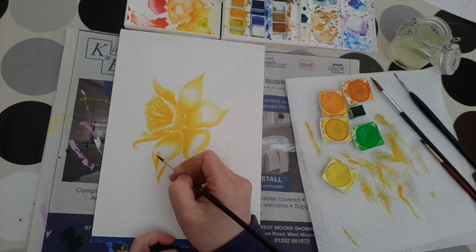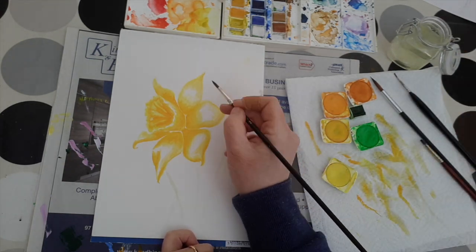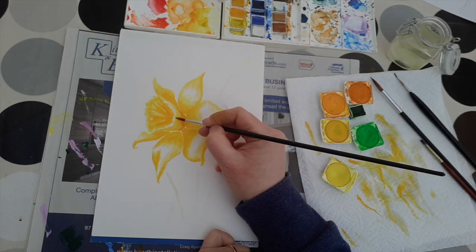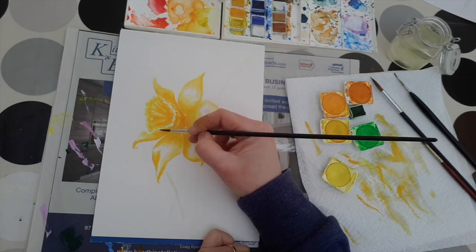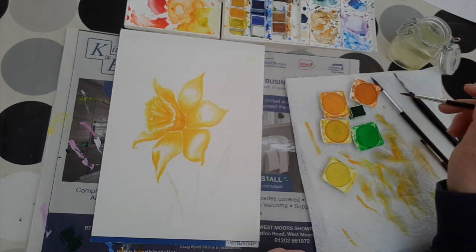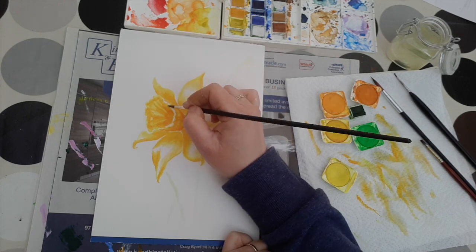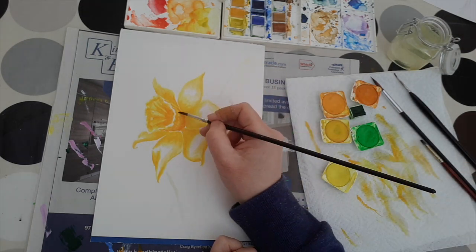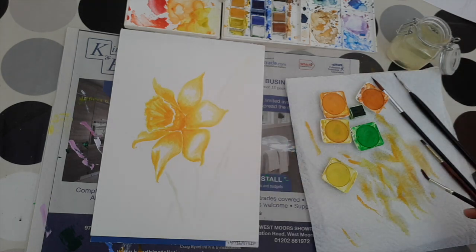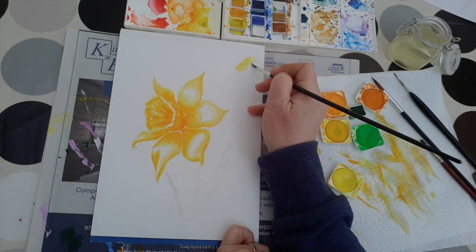Don't worry if things don't quite turn out the way you anticipated. There's something about daffodils — they're so bright and cheerful. It was lovely this morning out on my morning run; fortunately we're in the middle of the country so there's not very many people around. But there were so many lovely daffodils, and this bright yellow against the green — it's just gorgeous.